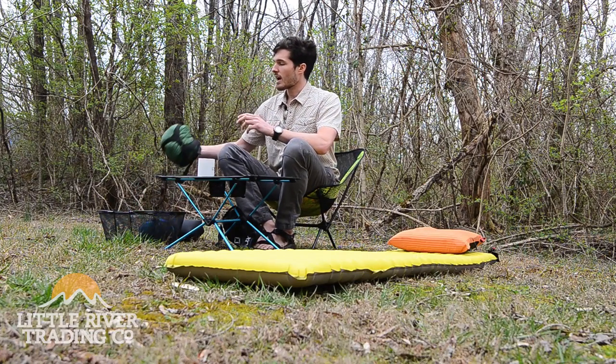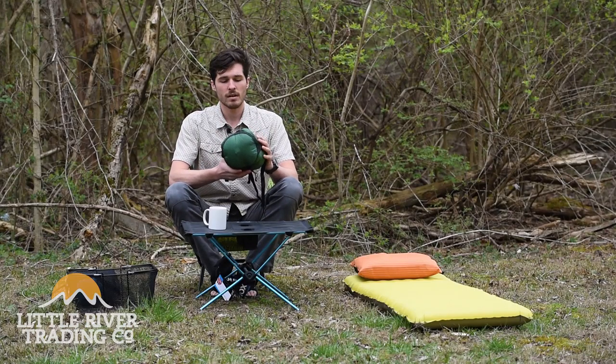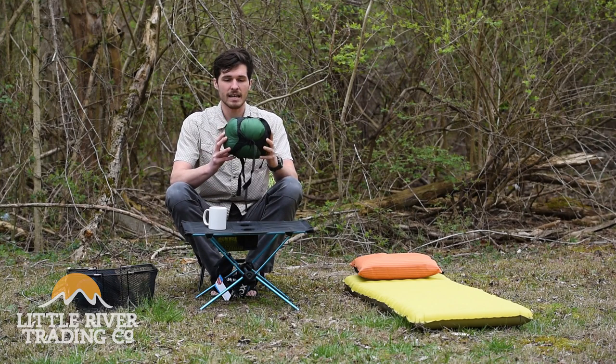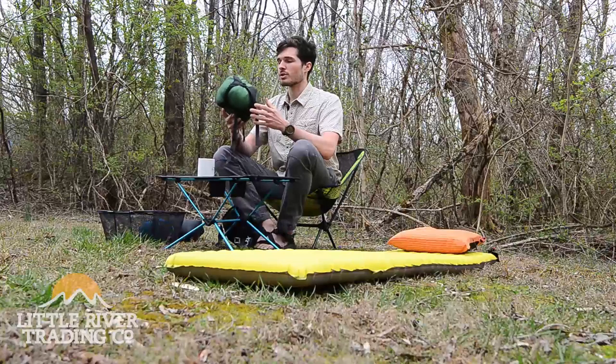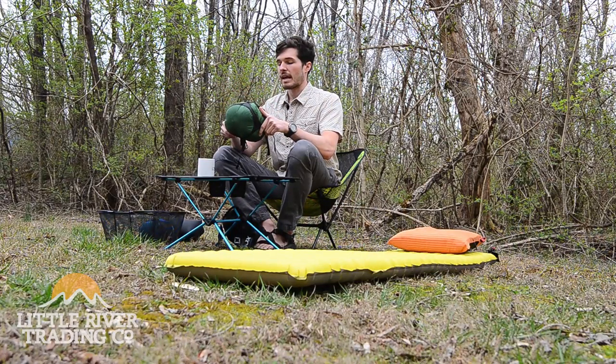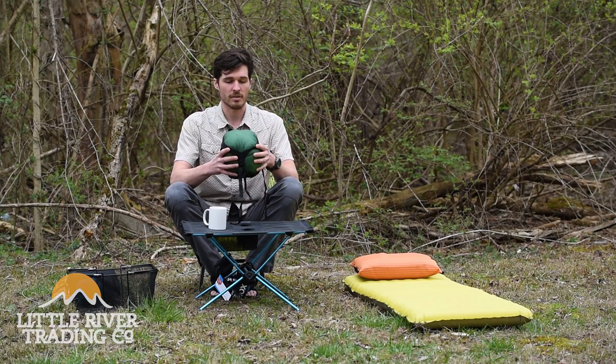Lastly, we have — just came into the shop, brand new — it's the Nemo Siren. It's rated to 30 degrees. You can see it's also tiny. It weighs one pound three ounces. It's got 850 fill down and really, really soft material. Just a great quilt that we just got in.